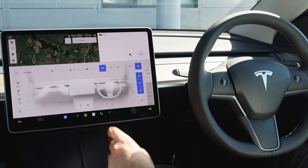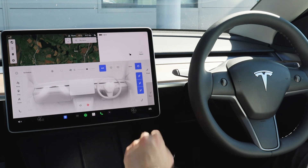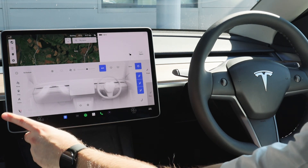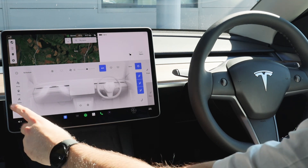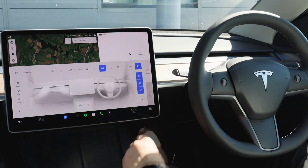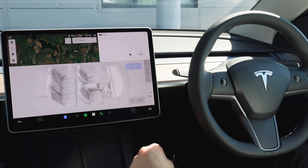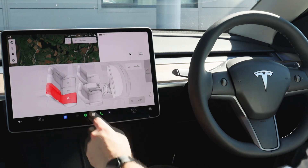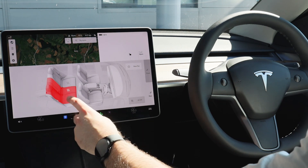Your heated steering wheel and heated seat functions are also found here — clicking that will turn on your heated steering wheel, or you can adjust your passenger's heated seat and your own. To adjust the rear, simply change it to rear and you can turn on the rear fan and also adjust the rear heated seats by turning them on.